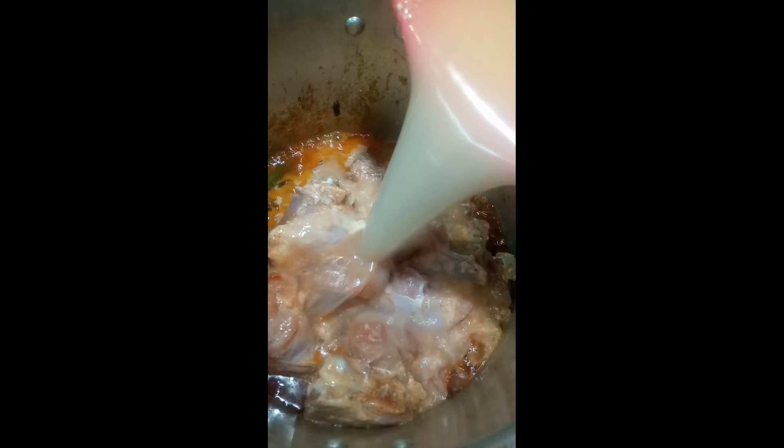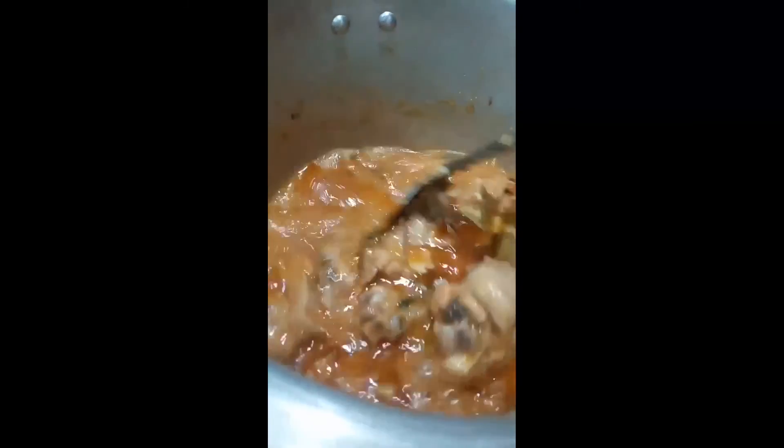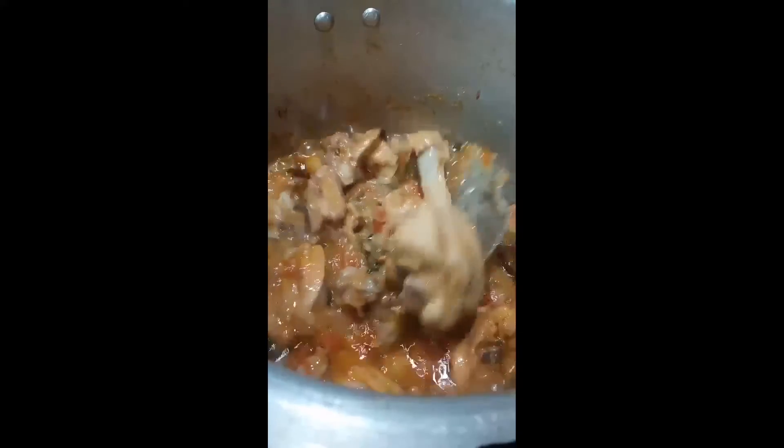Rinse the bowl with some water and pour it in. Allow the chicken to cook on high flame for 10 to 15 minutes until oil separates on the top. The chicken will also ooze out some water. Then it's time to add in the water and rice.